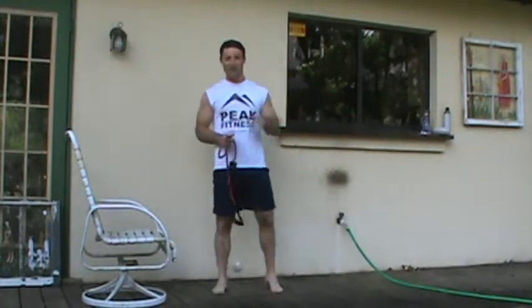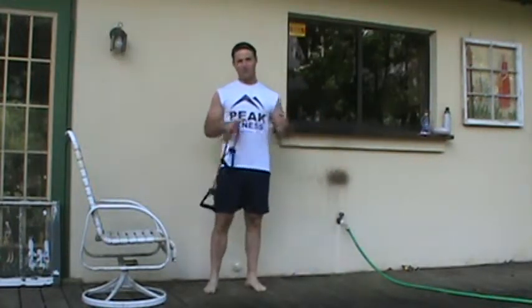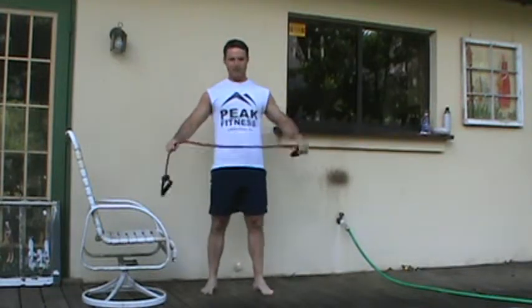This is Chris Kill with your Peak Challenge Beginner Weeks 2 and 4 MedCon. For today's workout we're going to need a band.